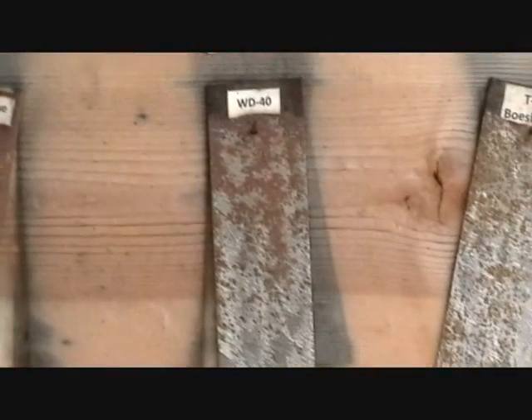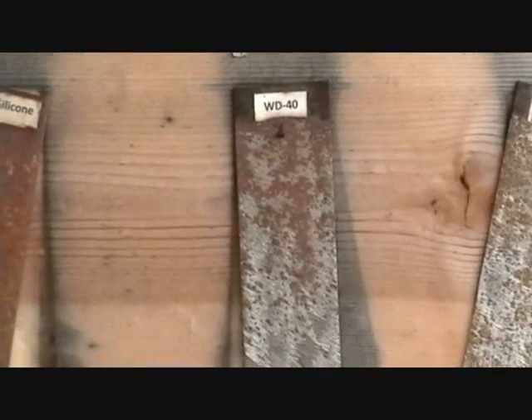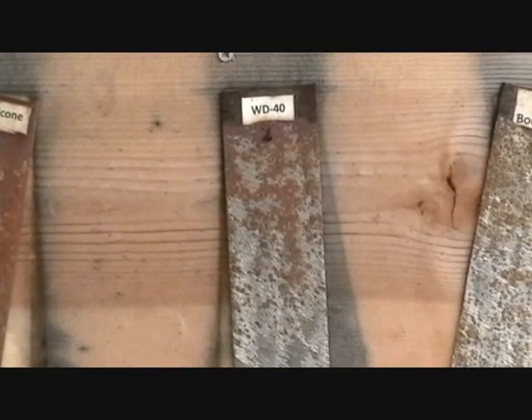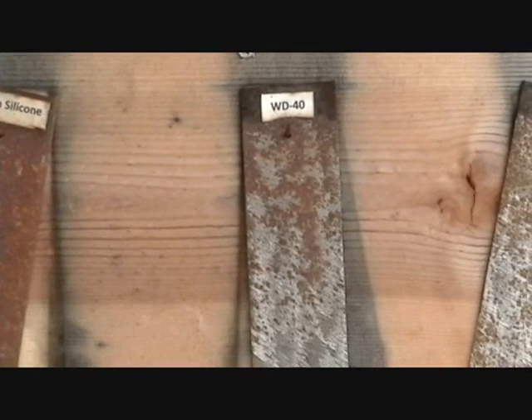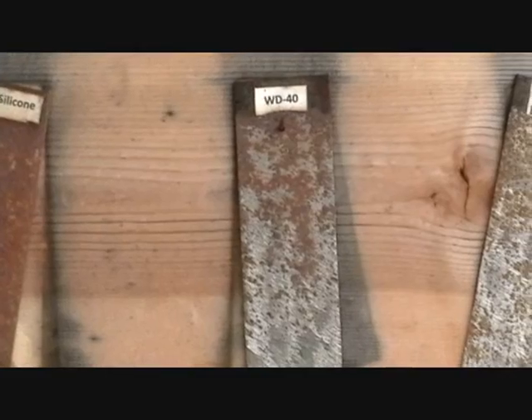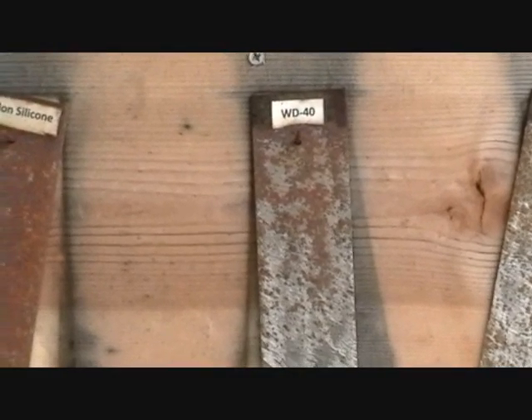WD-40 — you can see it's corroded up pretty bad too. So it's great for around the house, for things like keys, latches, door locks, door hinges, stuff like that. But for external use on your boat, I really wouldn't recommend it.